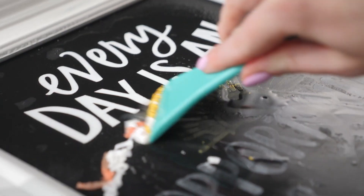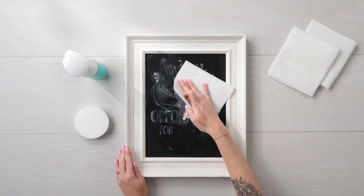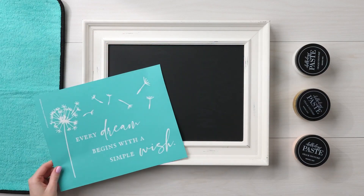Not only do we offer a wide variety of Chalkology paste colors, we also have loads of gorgeous chalk transfer designs. This project uses the Every Dream Watts of Love transfer and Chalkology paste in bright white, peachy keen, and shimmer gold.